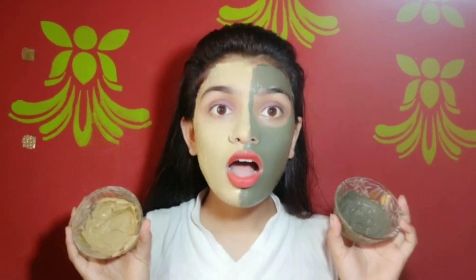Hello everyone, welcome to my channel. Today's video is interesting and fun because we are going to apply two face packs and see which one is best and most effective. So let's not waste time — I have two face packs ready.